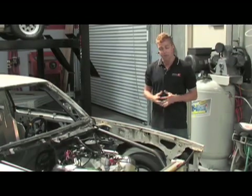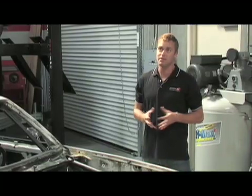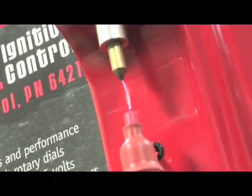Today we're going to give you a crash course on the difference between your stock ignition and an MSD ignition system. You can call it MSD Ignition 101, and we're not going to show you just how it works but exactly what it can do for your hot rod.